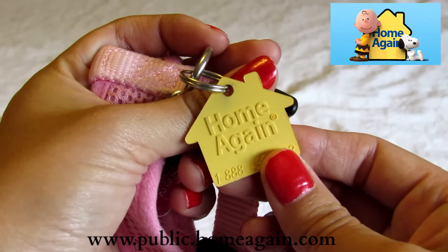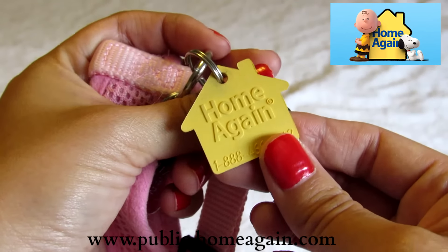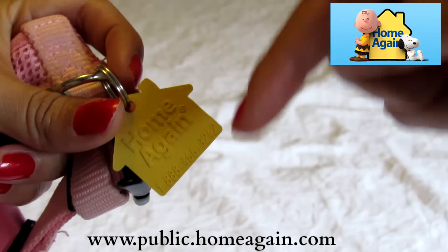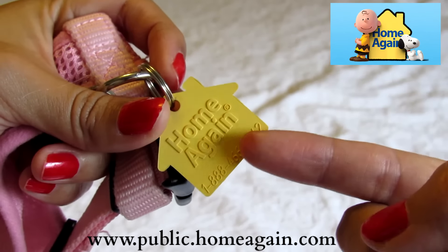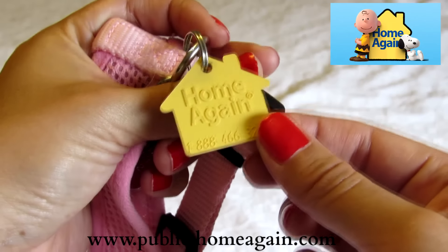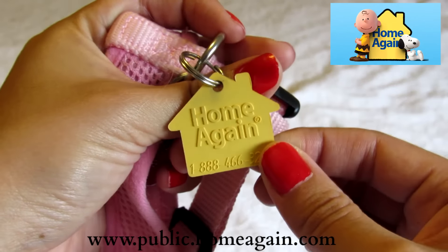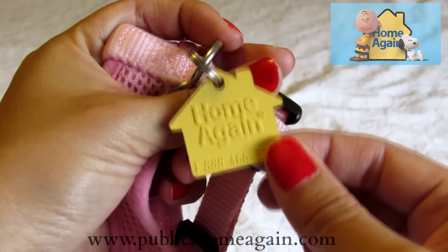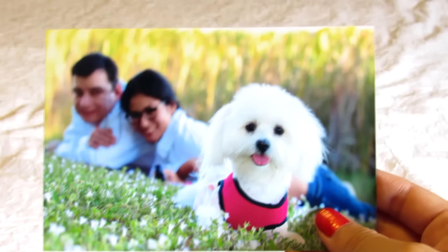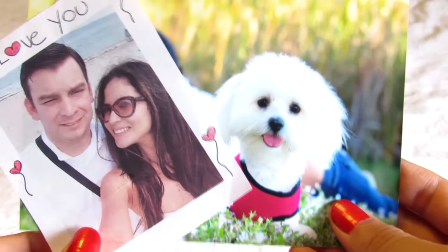With this company, when you pay for the first time, you pay forever — you don't need to pay annual fees or anything. Below in the description box you can find the website, phone number, and everything about this company. If you live in the USA, I recommend this company for you. I also have a picture of my dog and a picture with my husband — if the dog is lost, we will have a picture and can find the dog with the help of police or neighbors.